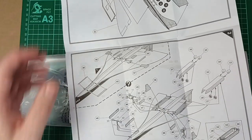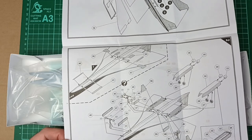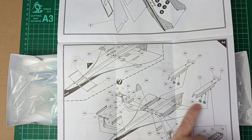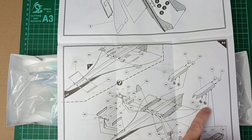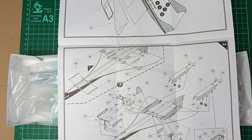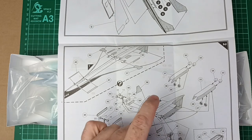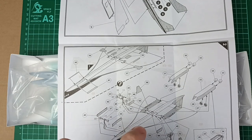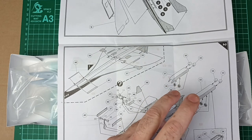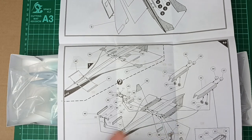Underneath, we've got the simplistic undercarriage — no details in the bays or anything. Don't expect much for 1-to-144 scale. The engines are just a couple of fan faces in some solid trays. Also, for this version — both the pre-production and the prototype Concorde — their Olympus engines' reverse thrust was completely different to the commercial ones.